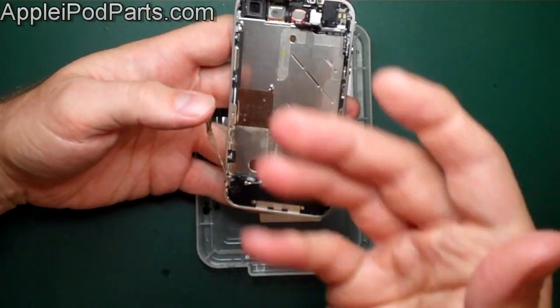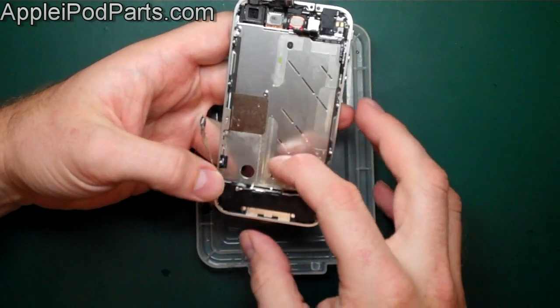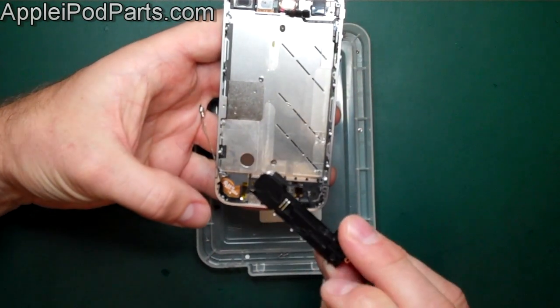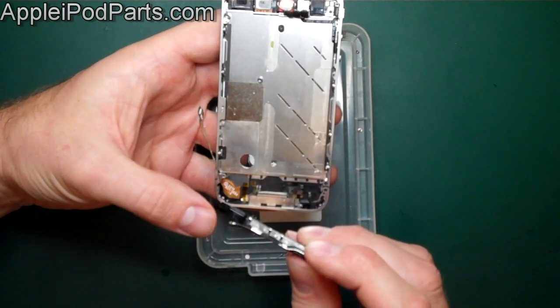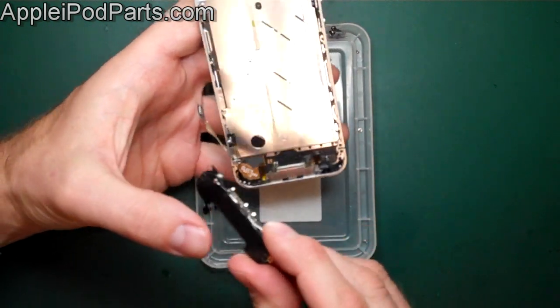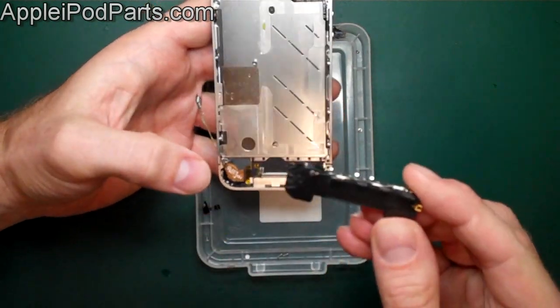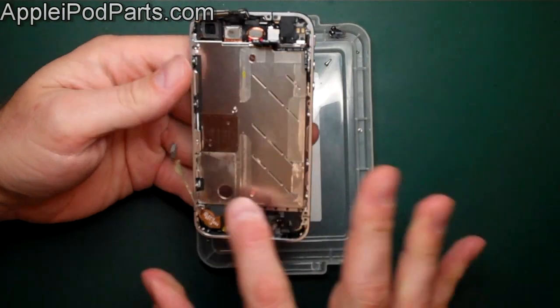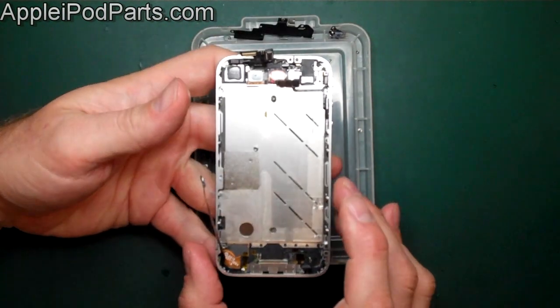Now the speaker assembly is loose. It slots under the board, so it couldn't be removed until the board was out. The speaker assembly with the aerial just comes out. The whole back is an antenna sticker. Move that to one side and you're left with the chassis with a few cables in.